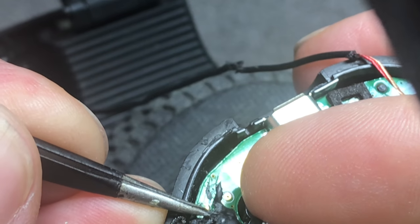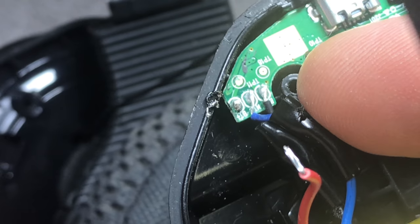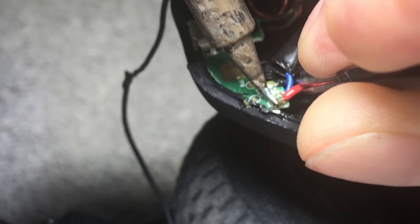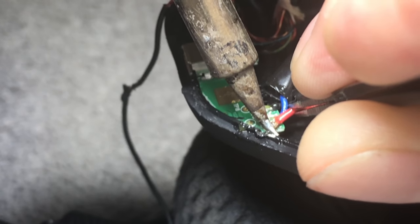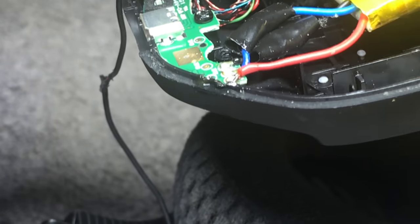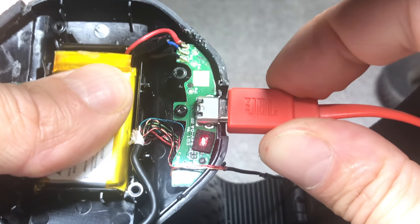I'll show you with the red wire — the soldering points for the wires going to the battery are underneath this black goop, so I remove that first. Now you can see how close those three points are together: the black, the blue, and the red one. The red one is on the outside so I can relatively easily connect to that, but I don't want to attempt the blue and black ones as they're harder to reach.